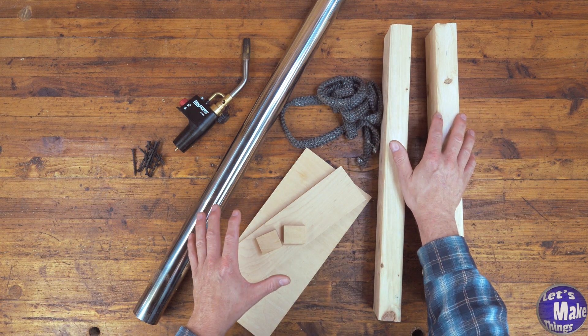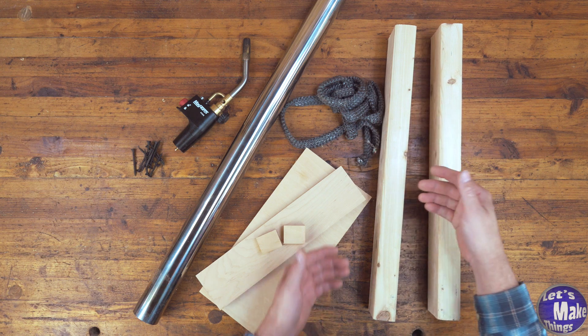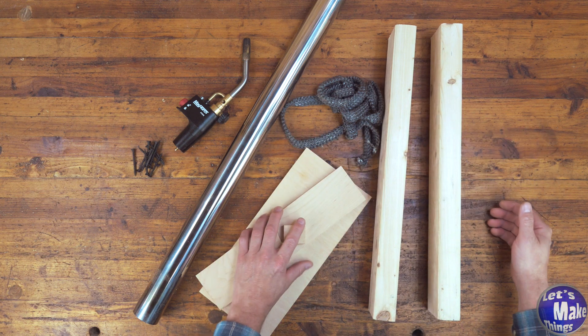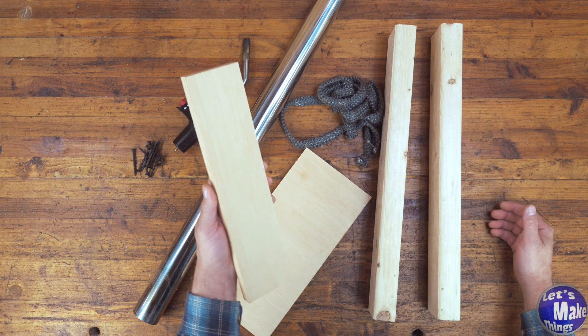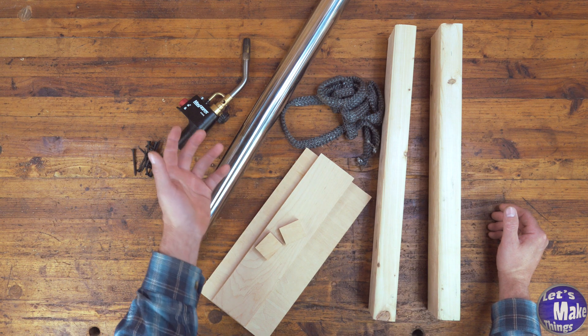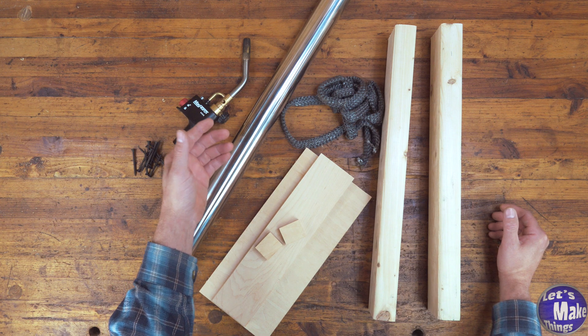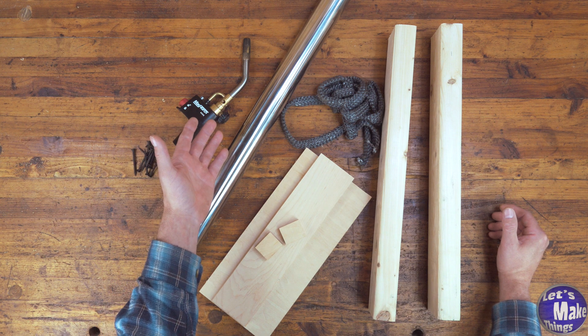I will be using 2x4s — you can use hardwood if you want, but it's really not necessary. The pieces that fit between my 2x4s are made out of scrap three-quarter inch plywood, and the pipe I'm using is stainless steel. It's part of some kind of muffler system that I found online. It cost me about $20 altogether — stainless steel, what a deal.